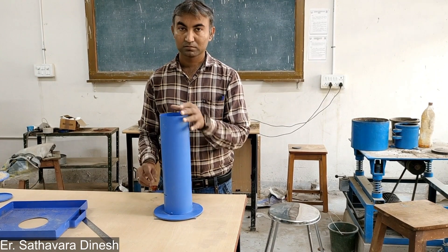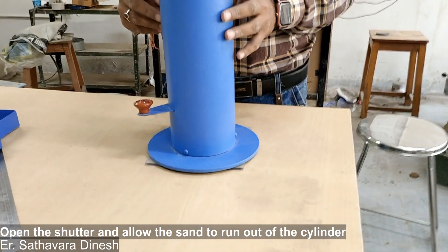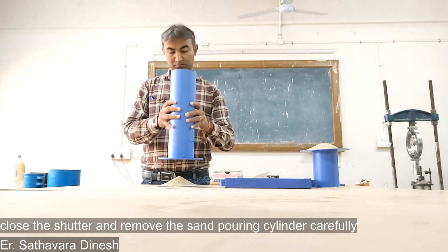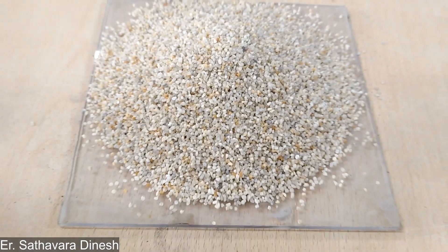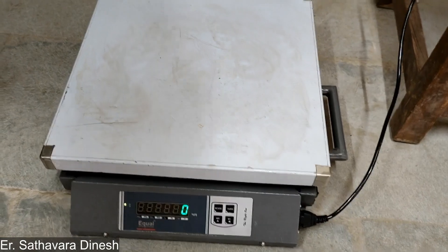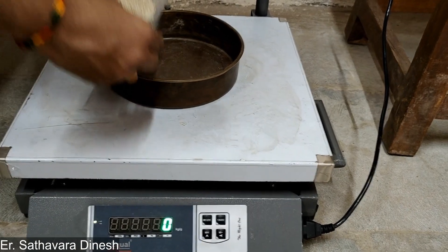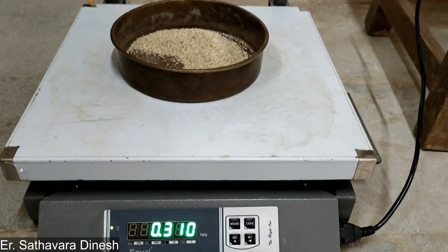Now again place the sand pouring cylinder on the glass plate and open the shutter, allowing the sand to run out until no further movement of sand is noticed — this sand fills the cone of the cylinder. Then close the shutter and remove the sand pouring cylinder carefully. We take the weight of the sand on the glass plate; here we find W3 is equal to 310 grams.